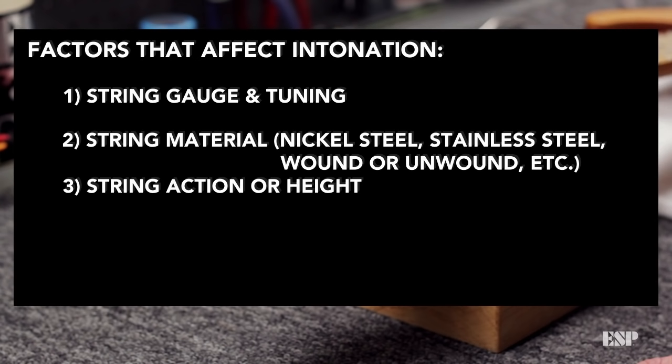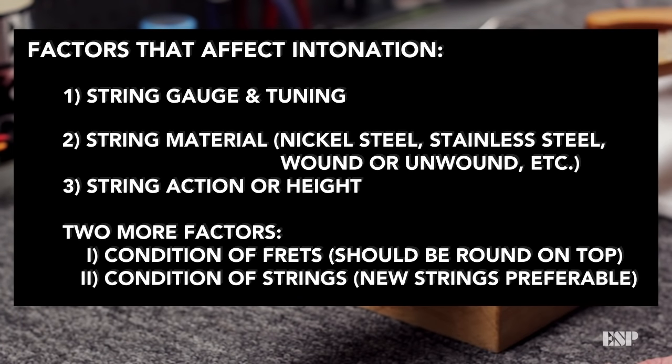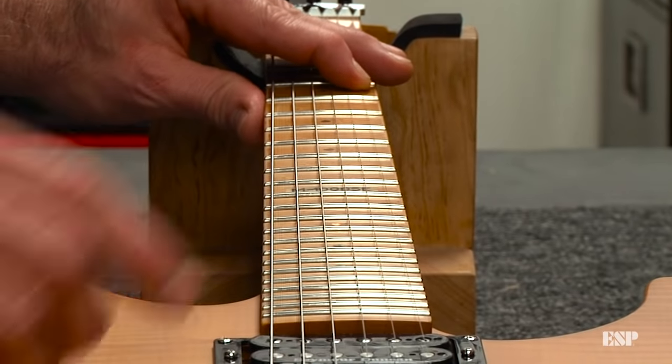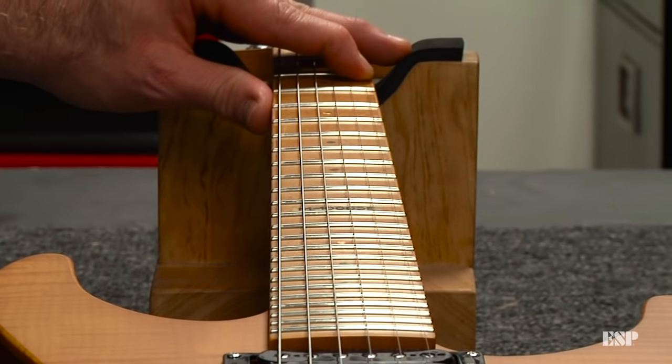Third is the string action or string height. If your strings are higher off the frets, they'll need more intonation adjustment compared to low or medium height strings. There are also two more factors to check before you start: the condition of the frets and the condition of the strings. Use new strings if possible and make sure they're not worn out so that they will intonate better.